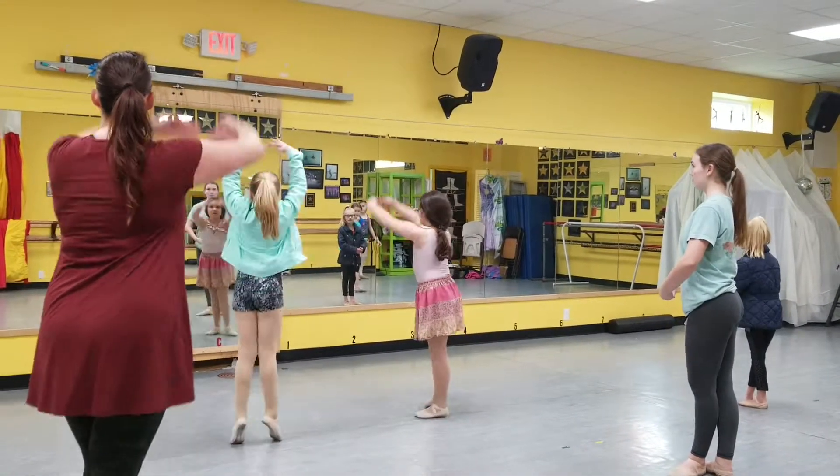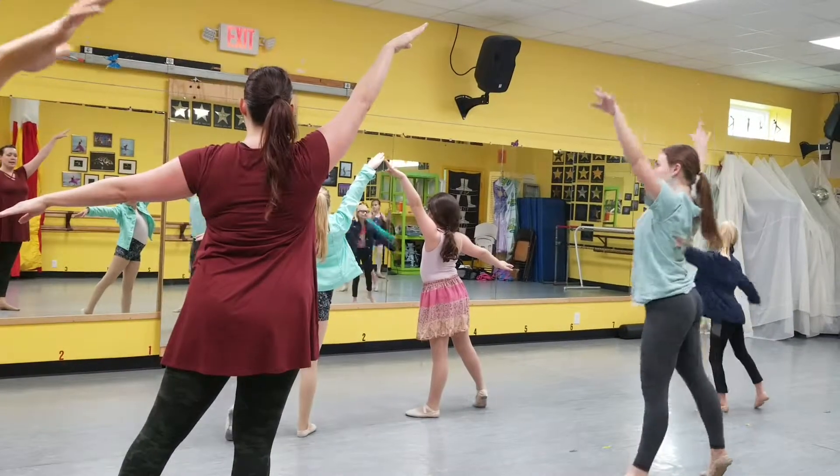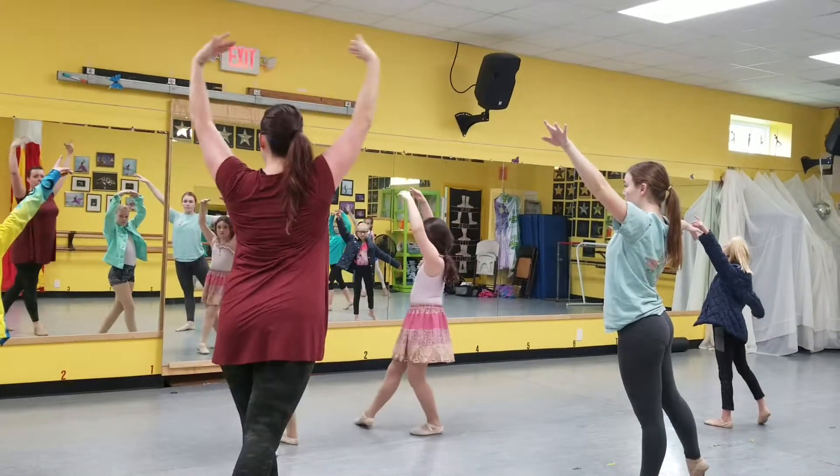First group goes up, susu, and down. Second group goes up, susu, and down. First group goes ton lié, brings your arm to a fifth, chassé through, port de bras.